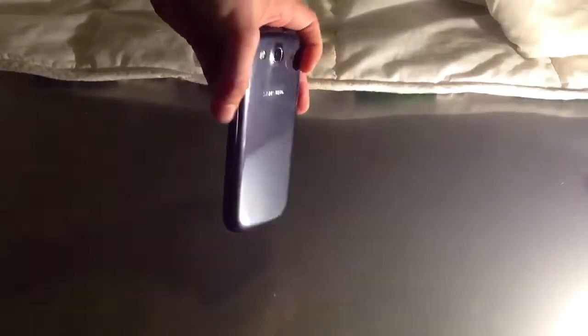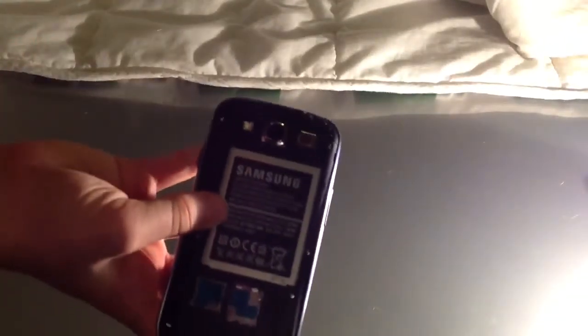At the back you can see there's a very shiny back finish, which is what Samsung really likes to do. You can also take the back cover off. It has a huge battery, which is of course made in China, and it's really easy to snap it back on. It has an 8 megapixel camera in the back and a flash light right here.